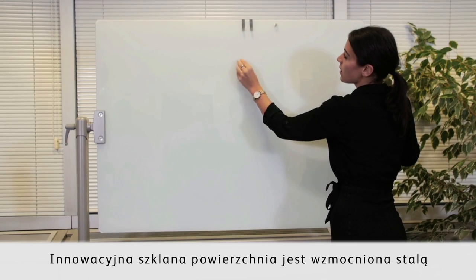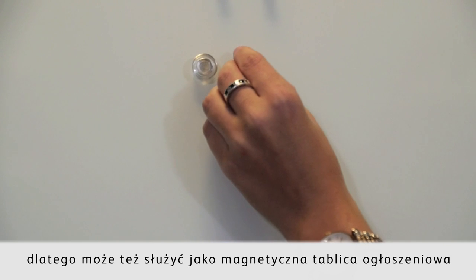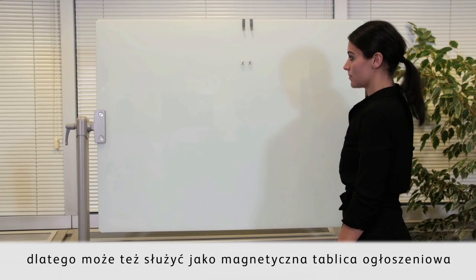This innovative glass surface is backed with steel, enabling it to double up as a notice board to meet all your communication needs.